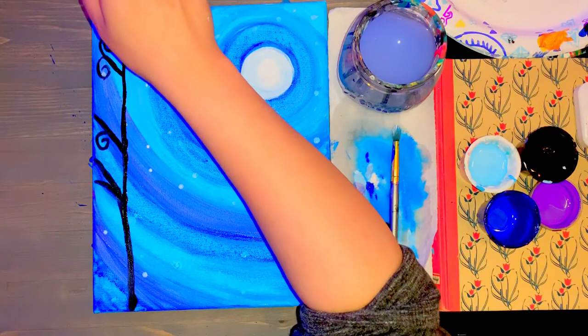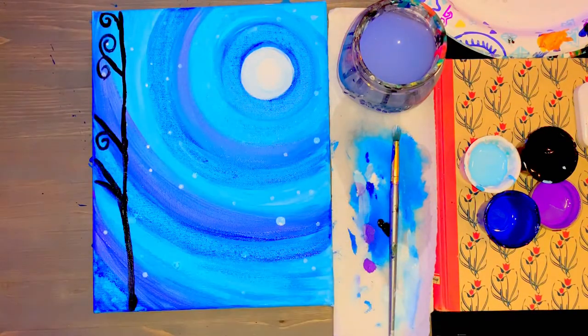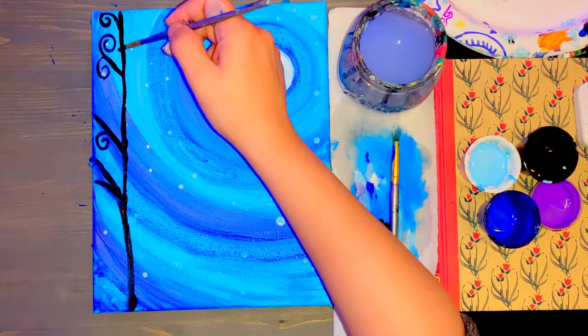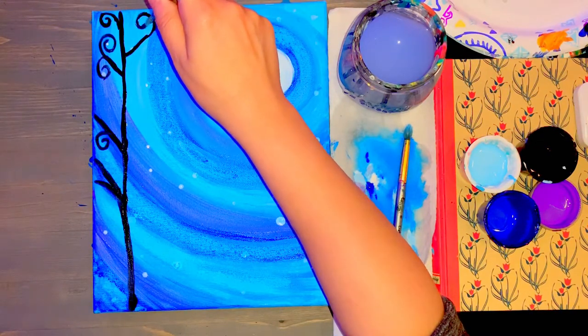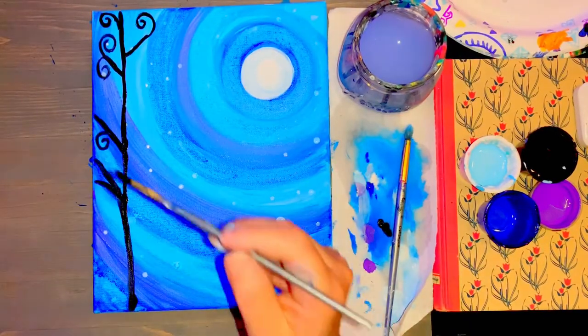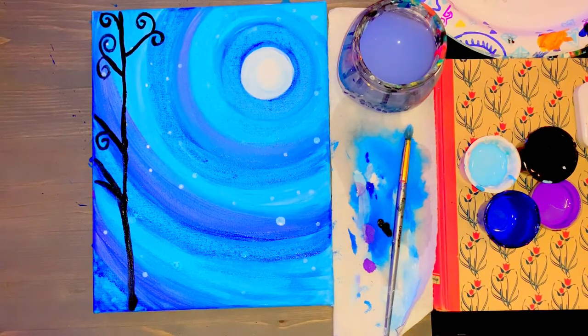Once done, come between two branches and make a diagonal line going this way, then make a swirl coming in — all with my small brush. Then this one kind of breaks off into that shape right there, curling in like a backward six.